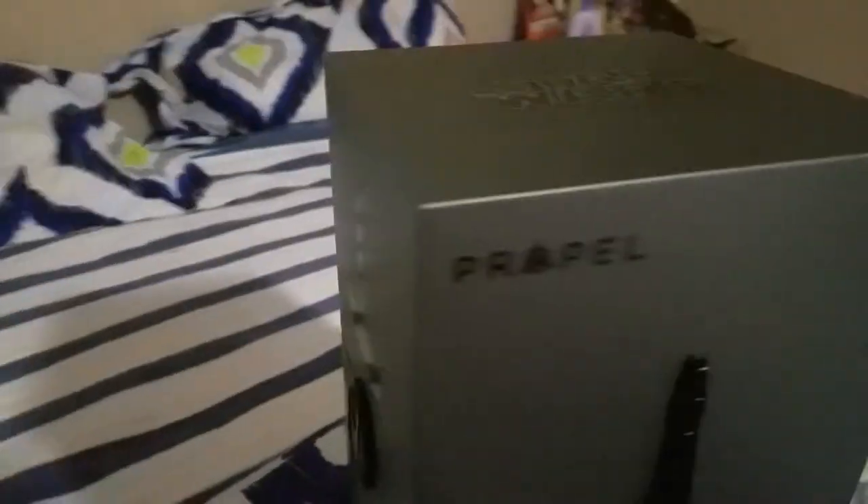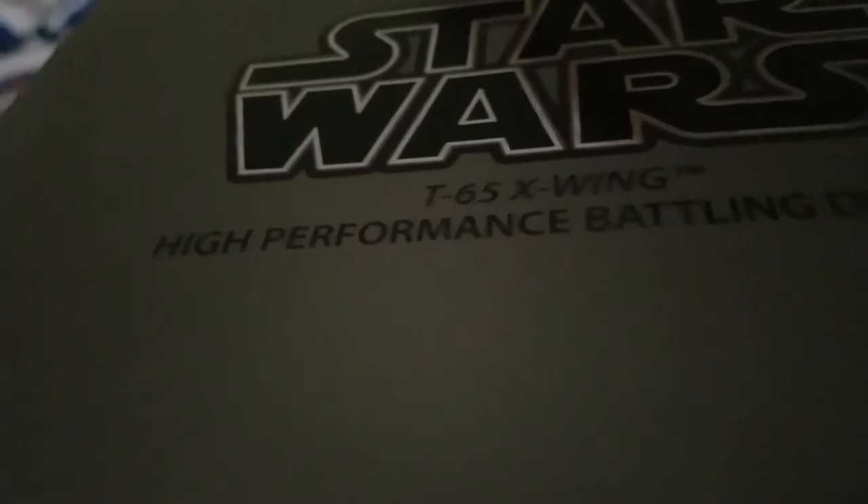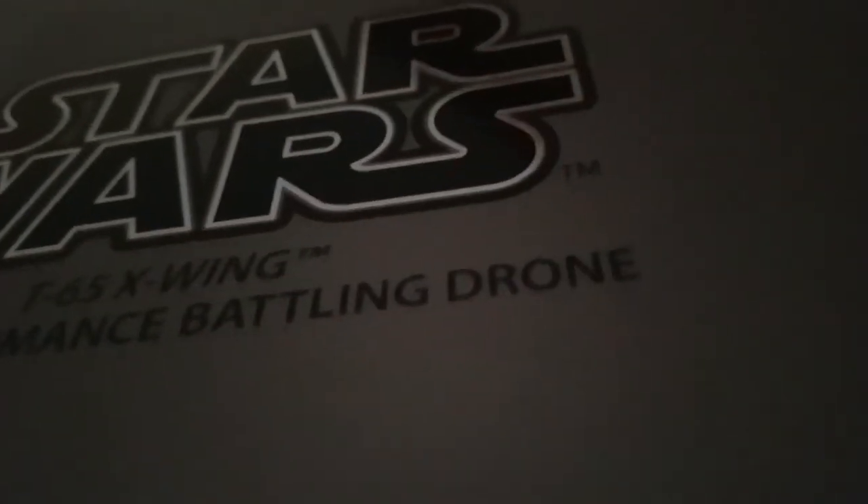This is all that I got for Christmas. The first thing I'm going to show is pretty cool. Let me flip the camera — here it is. It's the Repel Star Wars high performance battling drone, T65 X-Wing.